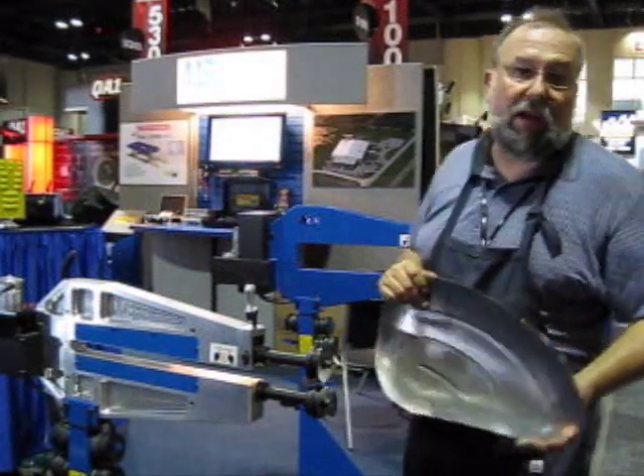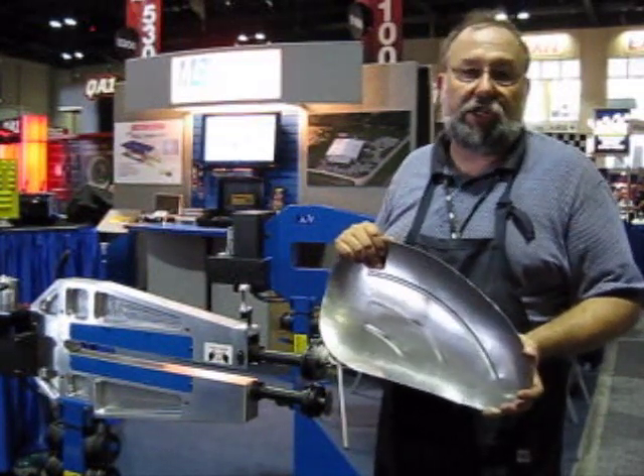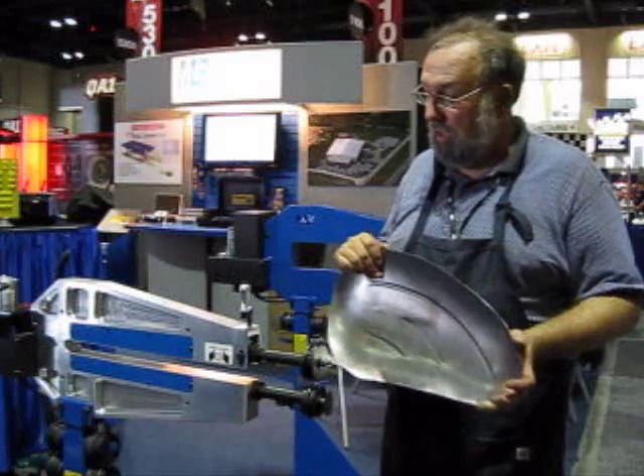Hi, this is Norm Campo with Performance Metal Shaping. We're here in Orlando, Florida at the Performance Racing Industry Show, doing some demos with the Mittler Brothers equipment.